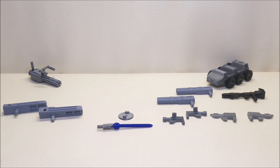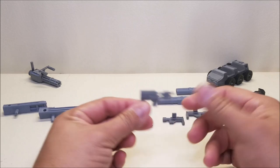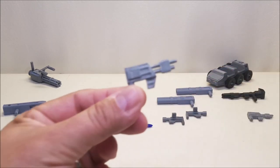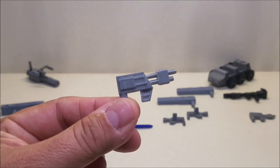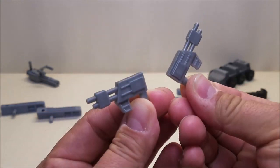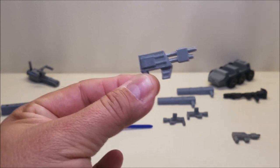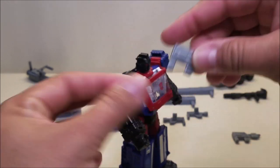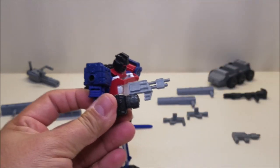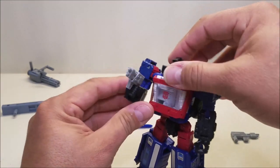Next we have the Siege Infantry Sidearm. These are very neat because they'll really work with anybody — they're shown on Mike's website as being handled by Prowl, but these have such a cool G1 animated look to them that any figure can hold these and it'll look good. I did get two of these, and you can print off a handful of them if you'd like.